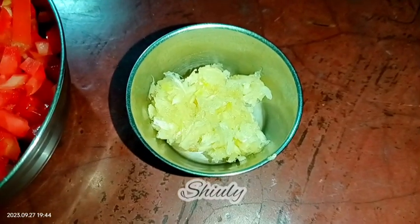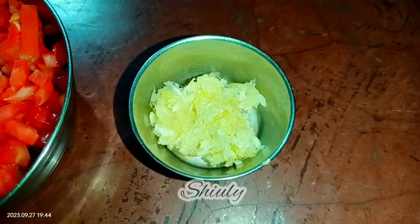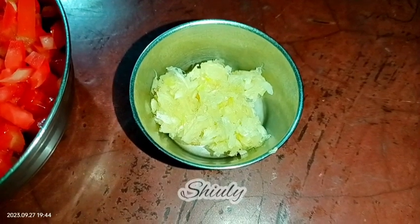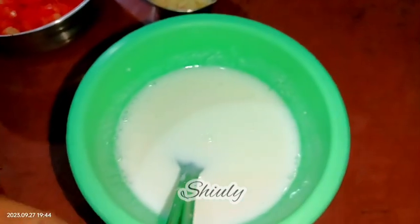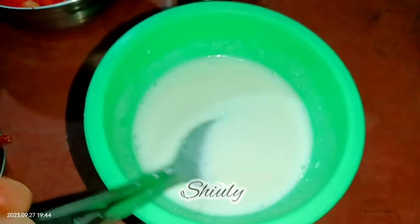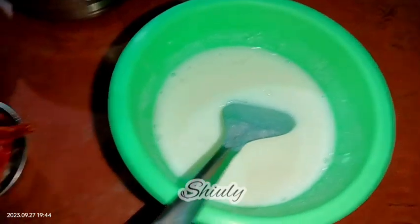About one tablespoon of crushed garlic — I am skipping the ginger but you may add it. Along with all these things I am taking about half a cup of fresh curd. Curd is fully optional for this recipe, but if you add it you will get a super delicious taste. I have beaten it a little. If you skip the curd, you have to add some lemon juice or some amchur powder — that means dry mango powder — and here I have taken three to four dry red chilies.